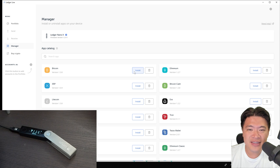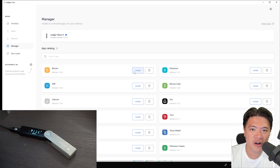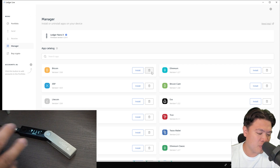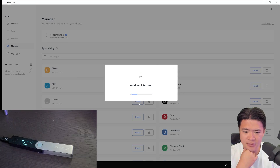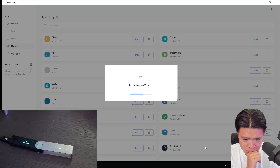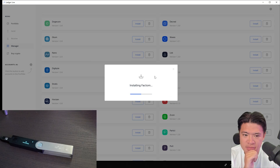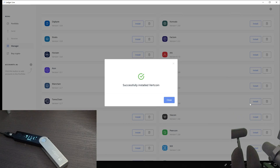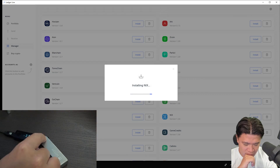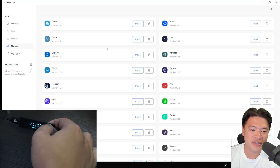One of the complaints of the Ledger Nano S — the smaller version — is the limited number of apps it can install. Now with the new Ledger Nano X, I seriously did this: I installed every single coin on here and counted — it's 73 coins. It took me almost 40 minutes, like two snack breaks and one toilet break. I installed everything without running into a memory limit. So that's a worry you don't have to care about on the Ledger Nano X.